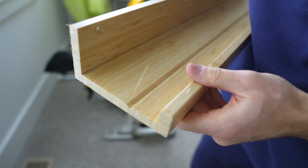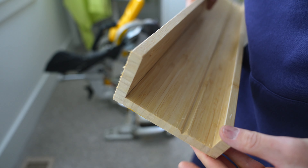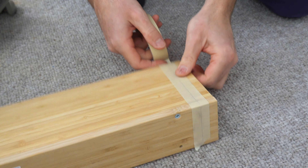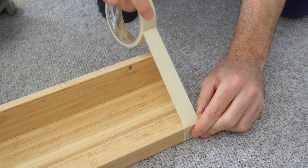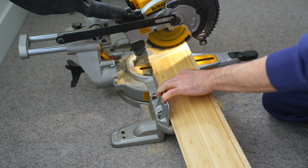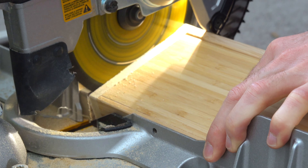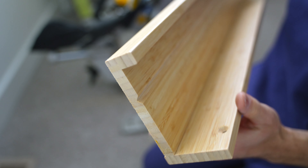There is a good chance that the edges will get damaged and require heavy sanding. To prevent this, use a simple trick: apply painter's tape on top of your cut line. The tape will hold the wood in place and you'll get a nice clean cut.